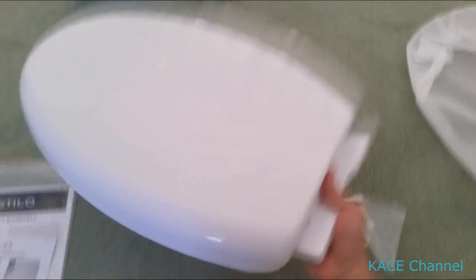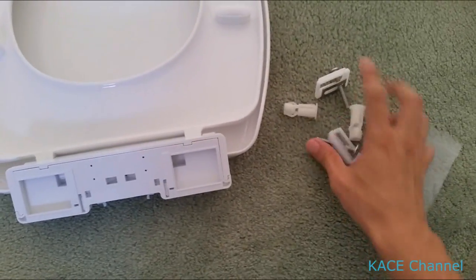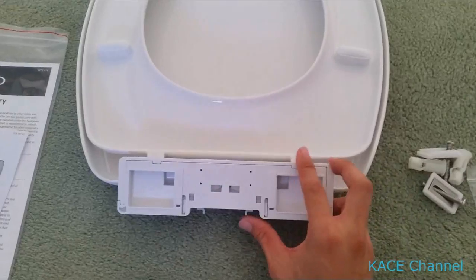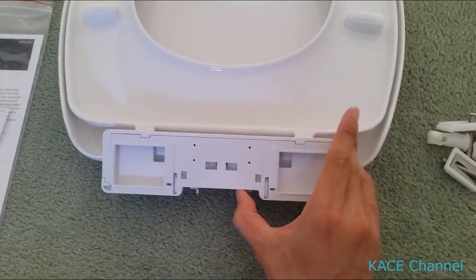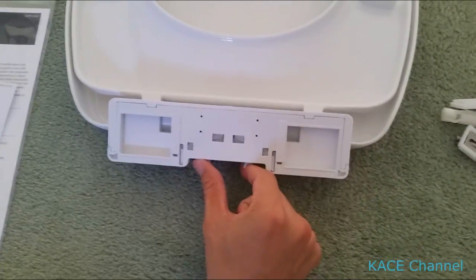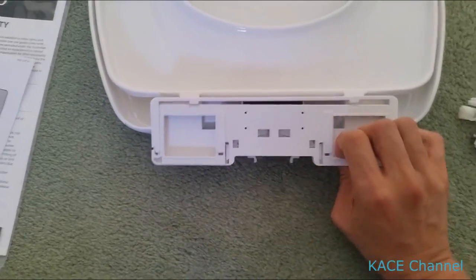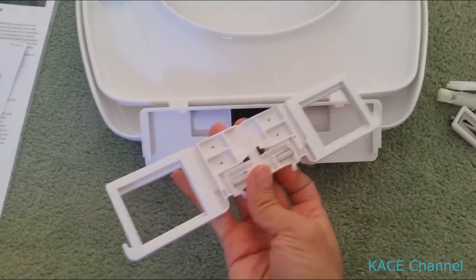This is the new toilet seat, and there are two fittings — screws and nuts here. First of all, we need to remove this bottom fixture. To remove it, you need to push it in. There are two buttons, tabs. Then you can pull out the bottom fixture, and it will slide out like this.